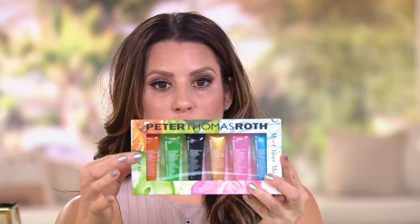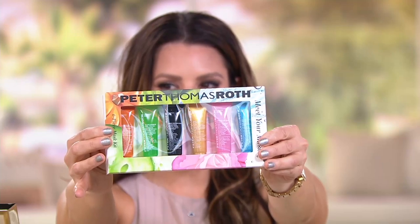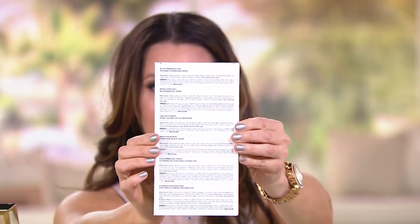One thing I love about this kit is that if you get it home and can't remember what each mask is for, the back of the packaging tells you exactly. For example, it says 'Blue Marine Algae Mask — Intense Hydrating Mask,' so you know to put that on dry areas. It also says '24 Karat Gold — Pure Luxury Lift and Firm Mask,' so it tells you exactly what it's for.